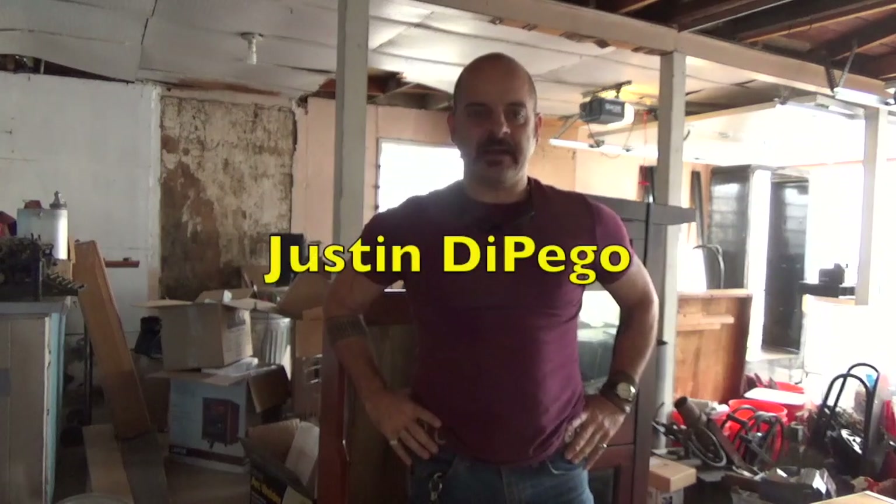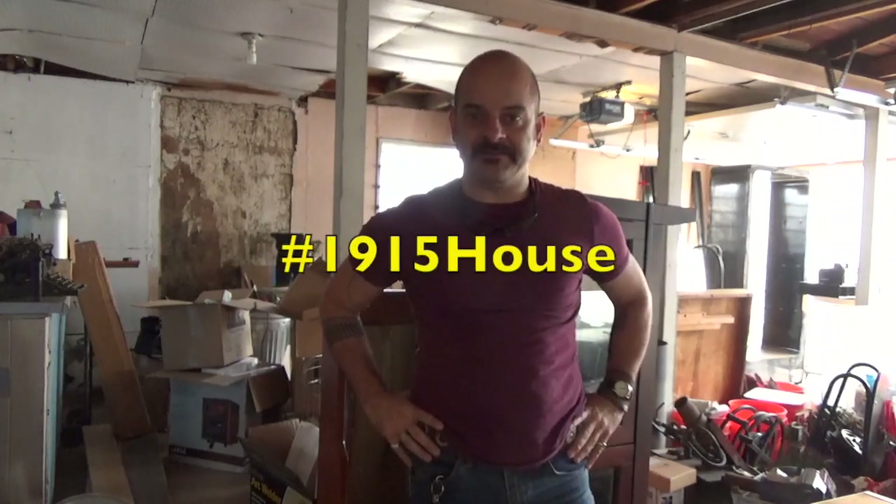I'm Justin DiPago out in the shop of my 1915 Craftsman Style House. Today I'm working on furniture for the master bedroom. Most of my projects recently have been master bedroom, master suite oriented — that's my focus for the time being.